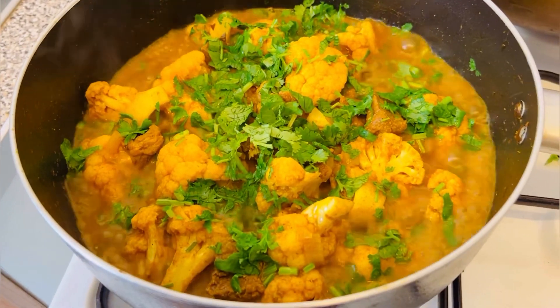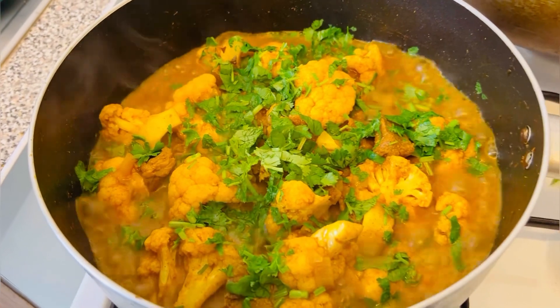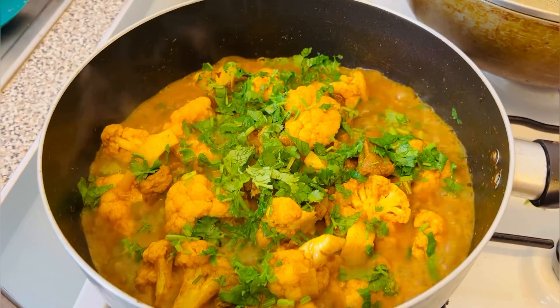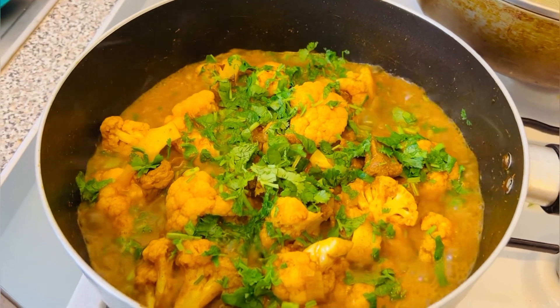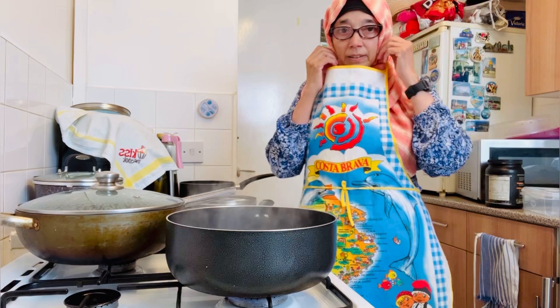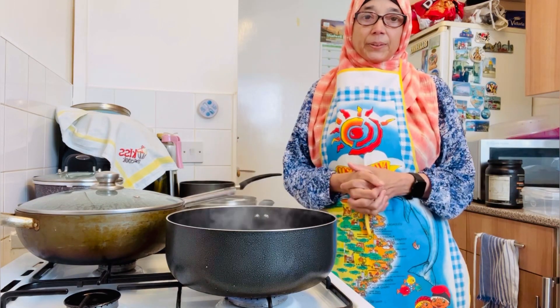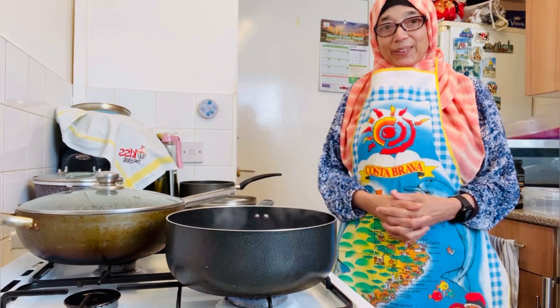Hi, I'm going to give the cauliflower and finish the cauliflower. I'm talking about the avarjan. I'm doing a Facebook page on this channel. I'm doing cooking. I'm going to start cooking. How are you? Very easy.